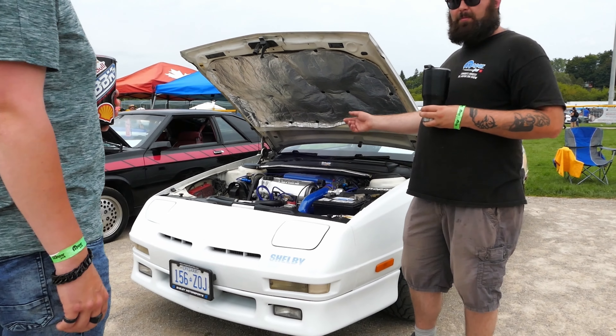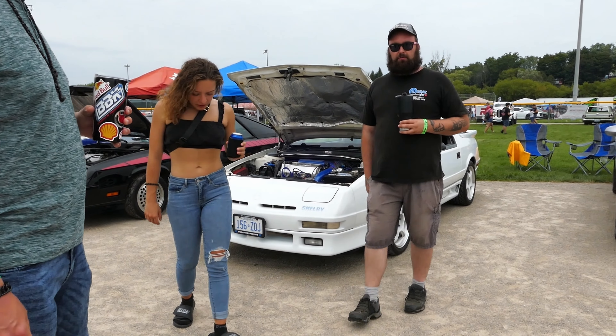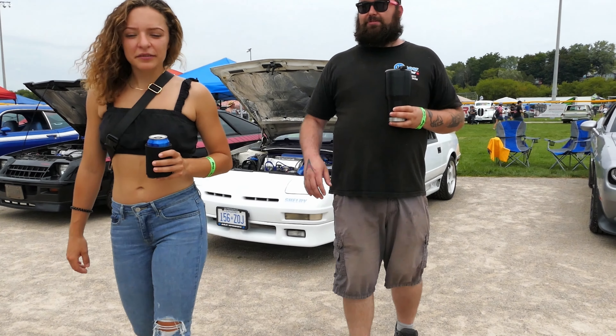I had a timing belt in one of these once — nightmare. Like, I don't do timing belts. Yeah, the timing belt in one of these takes 45 minutes. Yeah, it's just everything you do on those.